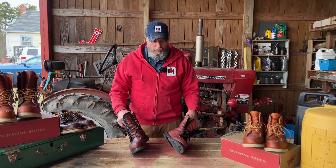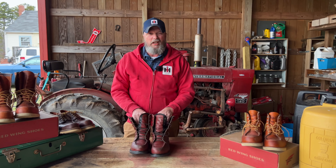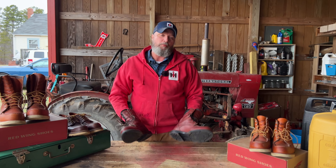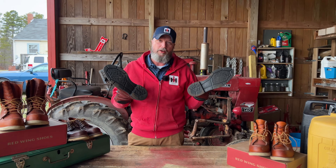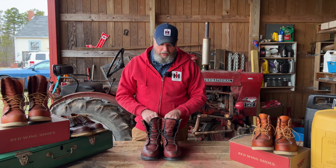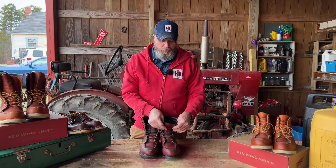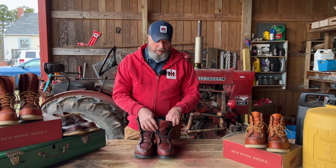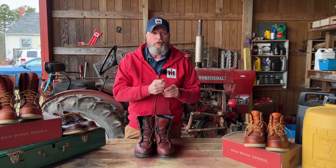Hope you enjoyed the video. I know it's kind of a short video, not too long, but just wanted to give a shout out to my Super Souls and how well they are. I don't think you would go wrong if you were looking to buy some — they're the Super Soul 402, USA made — and I think it'd be a real good work boot for you.